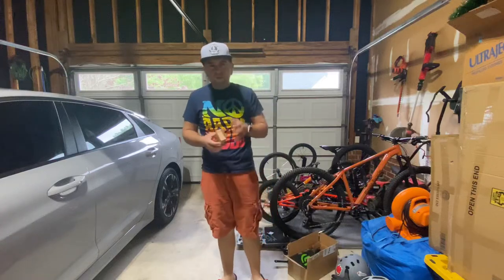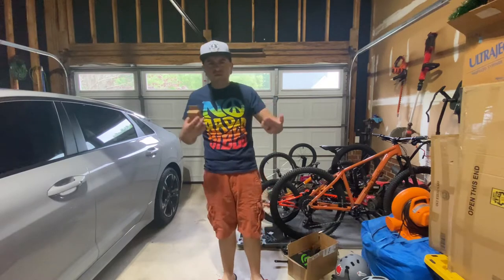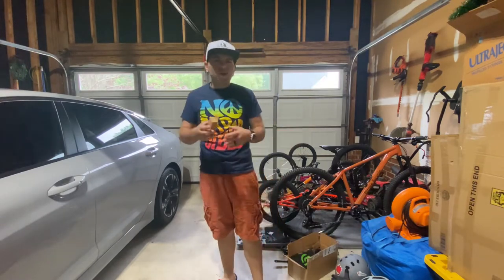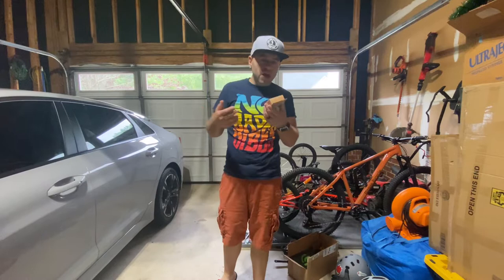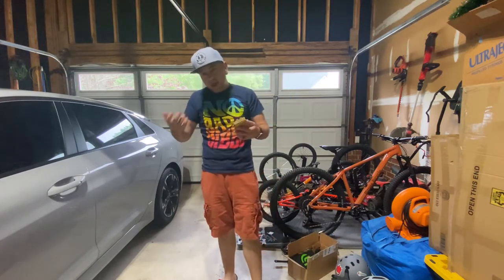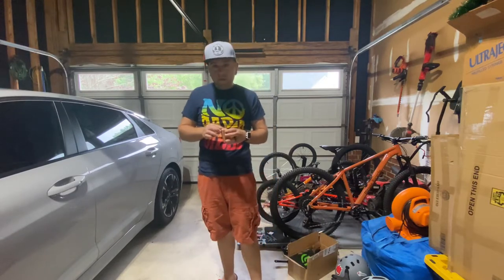What's up guys, it's Mike back here with another review. Today we've got the Odyssey Slim by four brake pads. I currently have these on my frame team BMX bike that I am doing a conversion on to a race bike — I needed better brake pads.